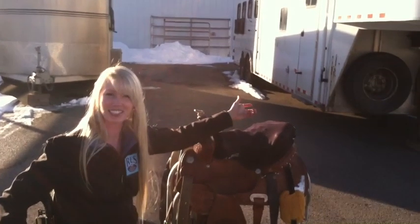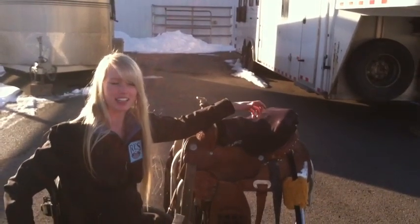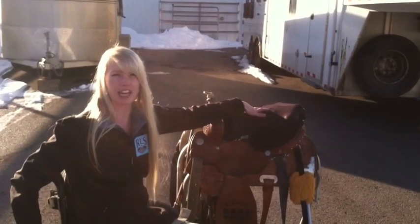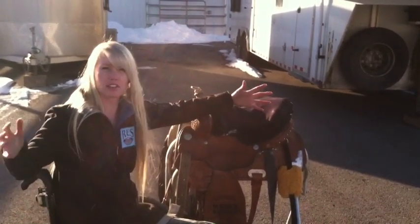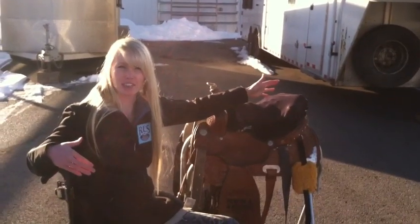Hey guys, it's Wednesday, so that means Wheelchair Wednesday. Today I wanted to show you how I put my saddle together. But before that, I wanted to tell you a little bit about why I have this setup.